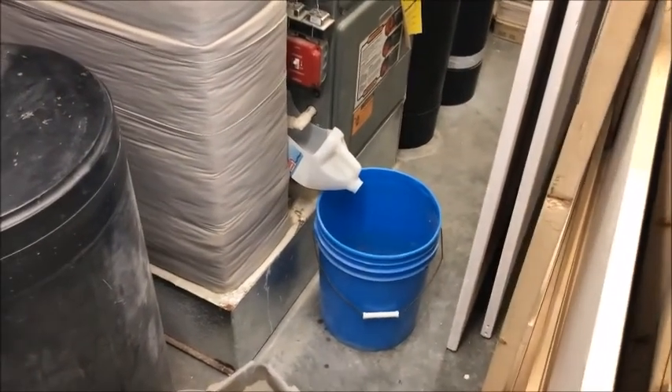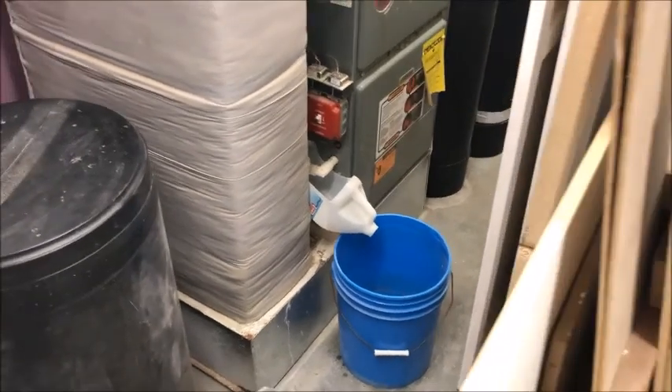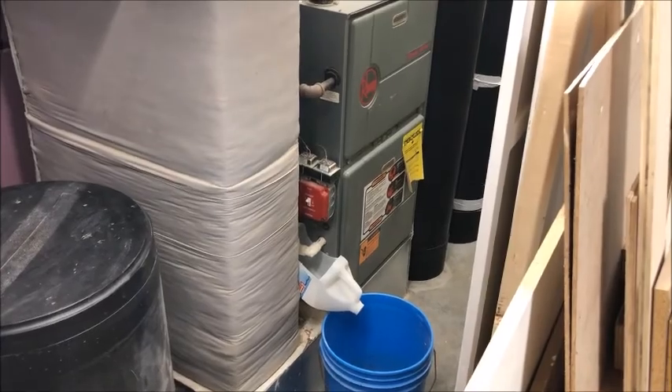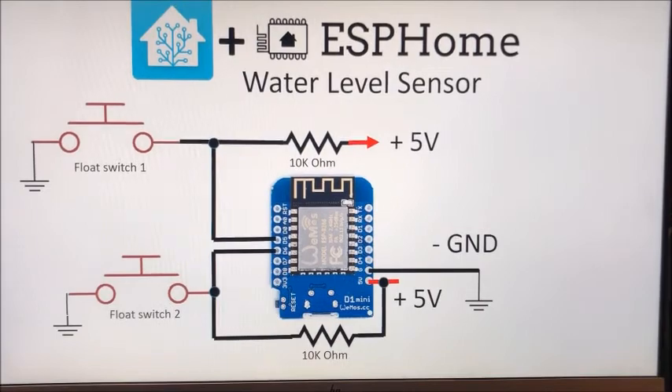At the time you couldn't really set off alarms or do other automations with those Sonoff gadgets anyway. So I decided to solve this problem using an ESP8266 connected to my Home Assistant and programmed with ESPHome. Let me show you how I did it.